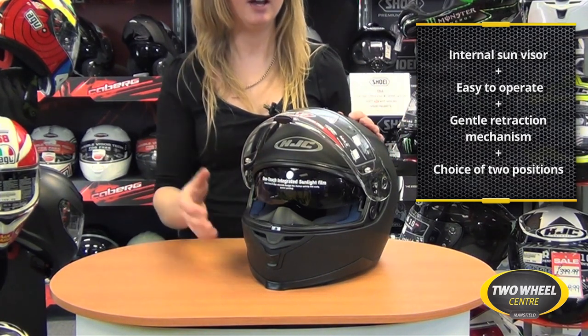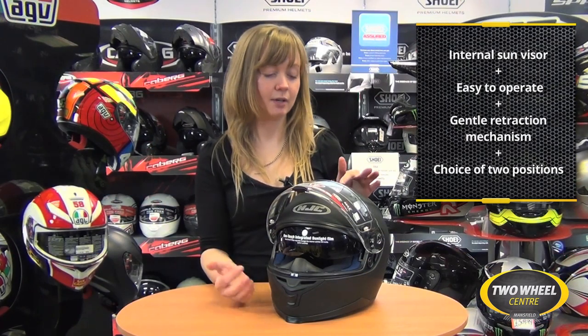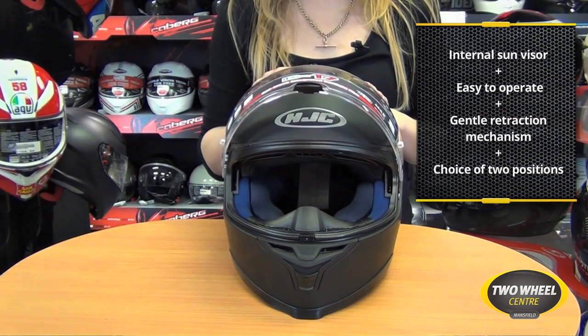It's really easy to operate with either hand as you require it, but what's also really nice about this is the release system. A simple button on the top of the helmet releases the visor, and it's a really nice soft release.